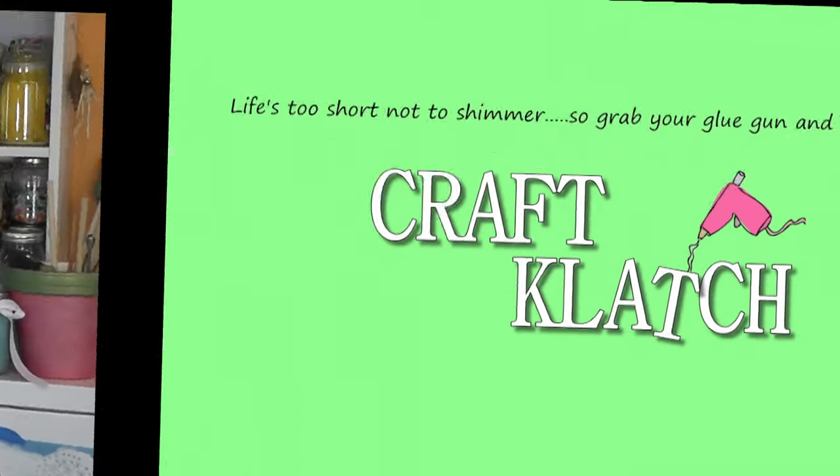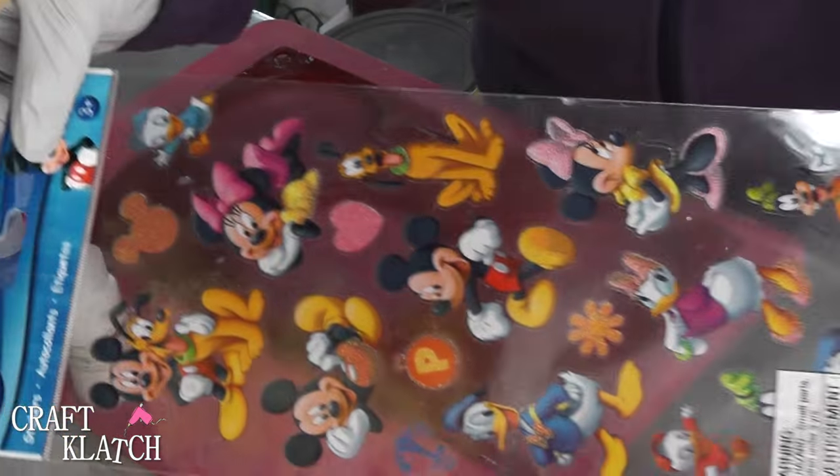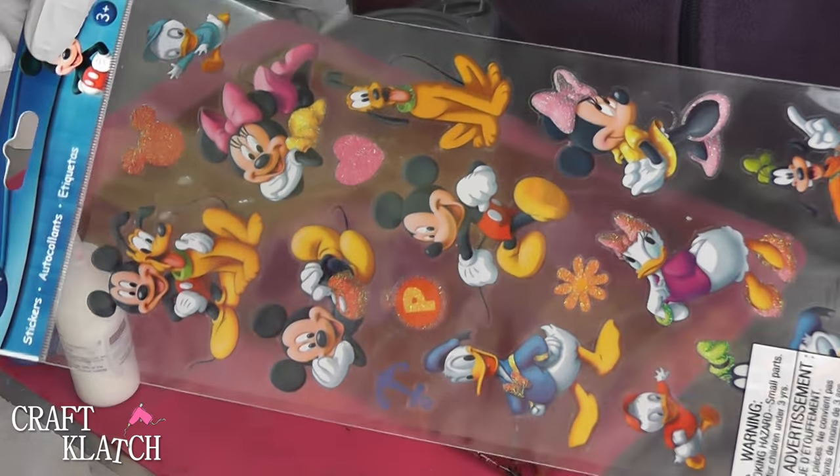Hey everyone, it's Mona here at Craft Clotch, and today is Friday. That means it's another Coaster Friday. Today we're making Mickey Mouse coasters. I've had these Mickey Mouse stickers for quite a while, and I wanted to use them.